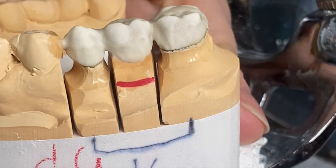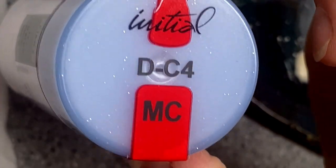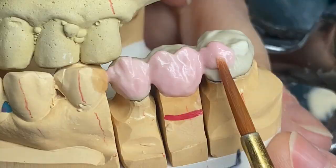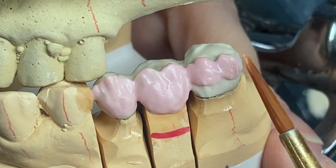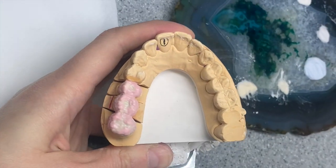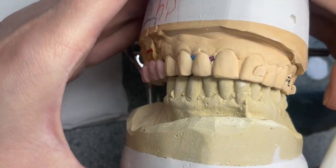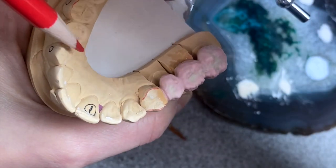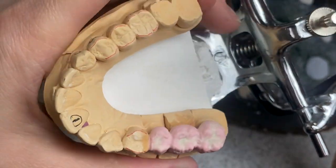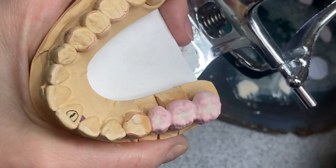Now I'm gonna apply dentine C4 — it's this one. You can see what the other side looks like. I'm seeing how wide my occlusion should be — it should be the same on both sides.